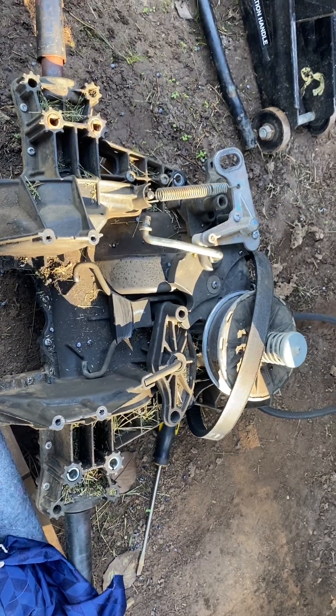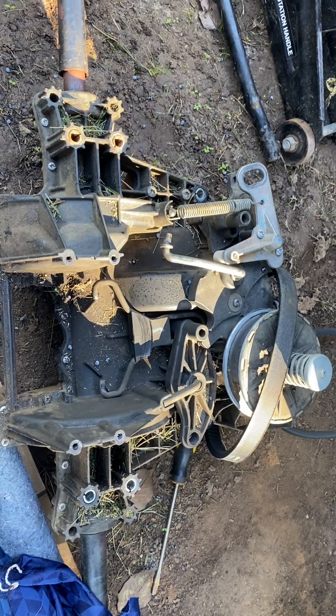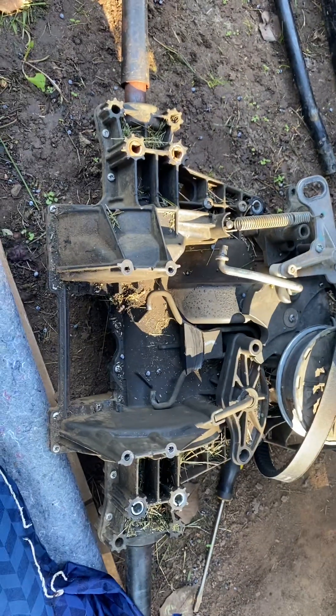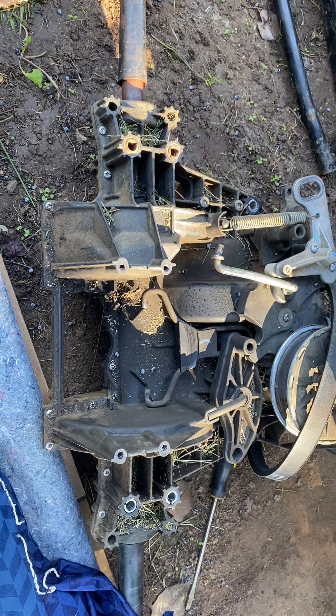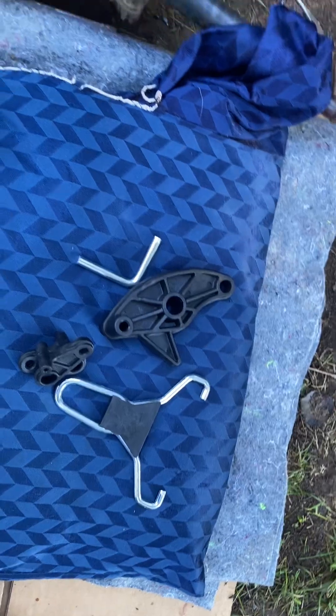All right, thank you for watching and thank you for subscribing. This is the John Deere D105, the auto D105. All right, be back later.